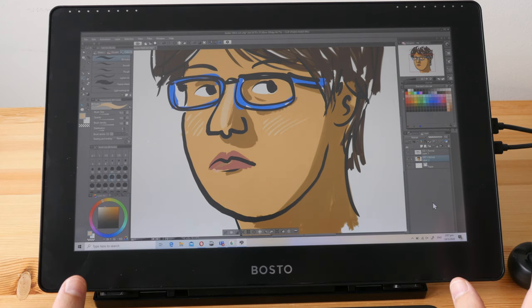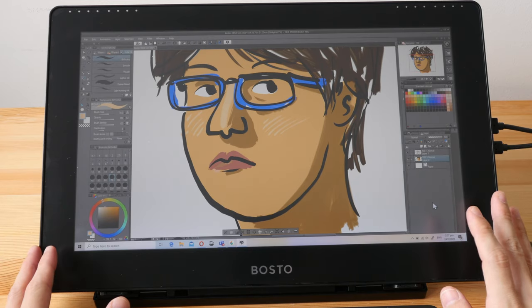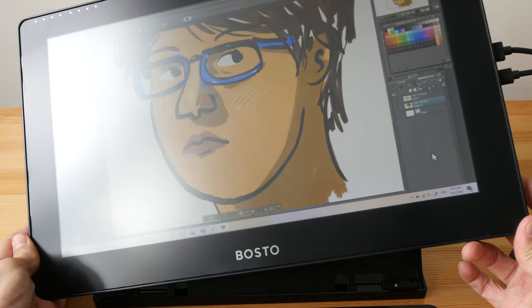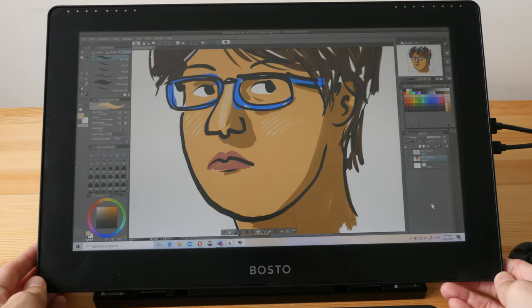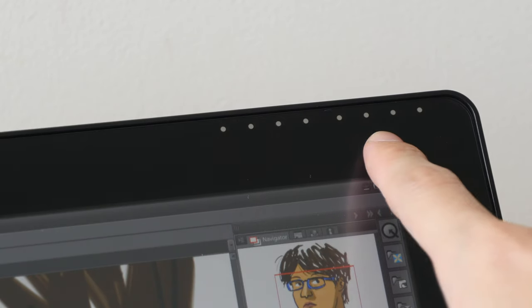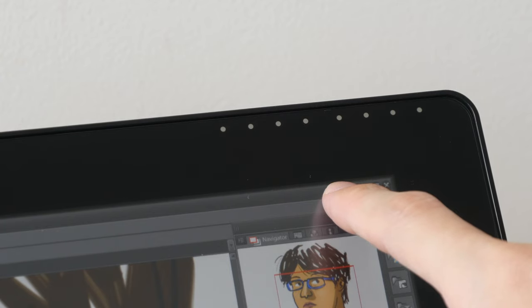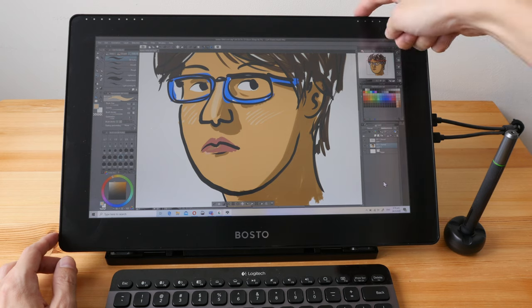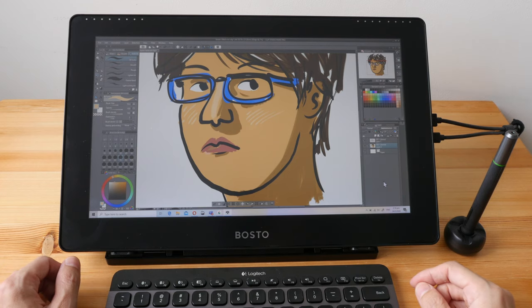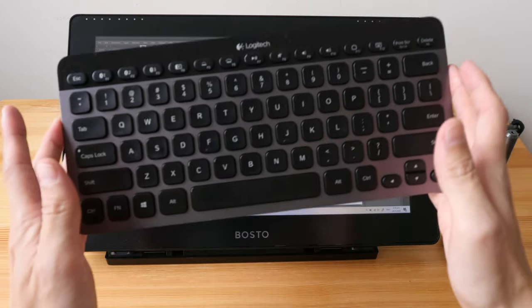On macOS, MediBang Paint Pro just doesn't produce any lines with the pen even though the pen is working. For the cons — things that could be better: obviously colors and brightness could be better. The anti-glare of the matte screen protector is a bit aggressive, but if you're looking at the display straight on it shouldn't be a problem. Those dots at the top shouldn't be there, because for this model — the 16 HD — it doesn't come with the express keys or the scroll wheel. Personally it's not a big deal as I prefer keyboard shortcuts.